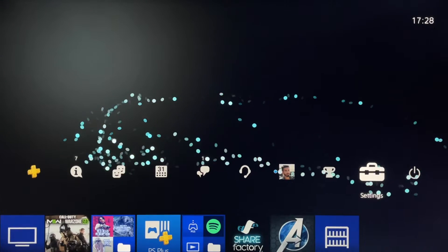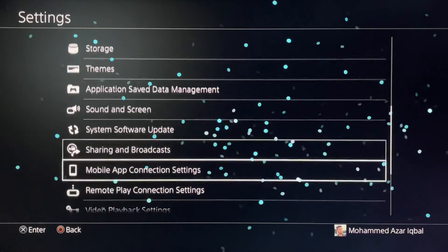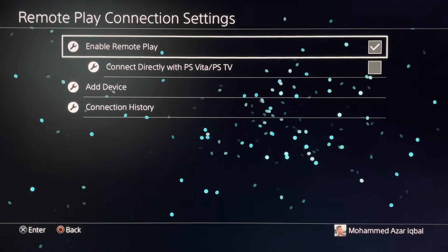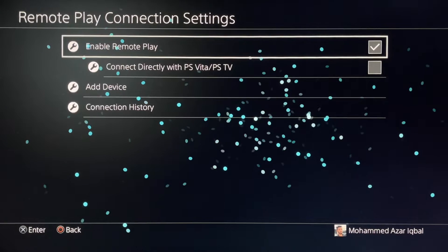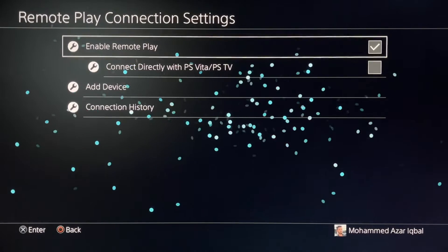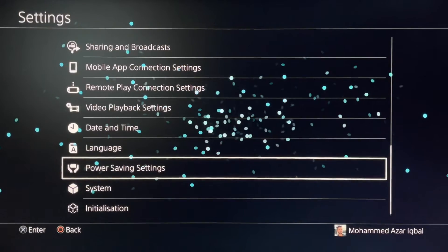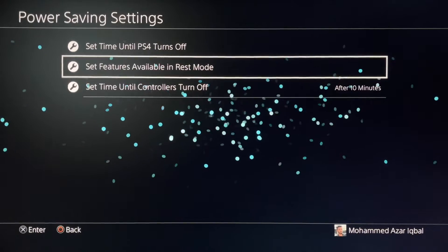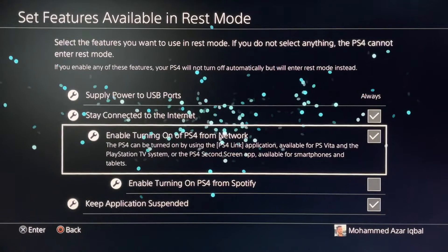To enable PS Remote Play from your PlayStation, go to Settings and scroll down to Remote Play Connection Settings. Ensure that the Enable Remote Play checkbox is ticked. Then come back to the main menu, scroll down to Power Saving Settings, go to Set Features Available in Rest Mode, and tick Stay Connected to the Internet.